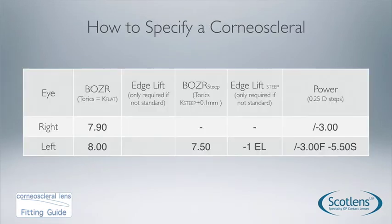For parameters: for a standard fit right eye you only need the base curve and power. For a toric lens, you need the base curve in both the flat and steep meridians, and you can alter the edge lift in either meridian, plus powers in both meridians. Initial lens selection can be done just from Ks and Rx, and we'll supply a correct starting point lens.